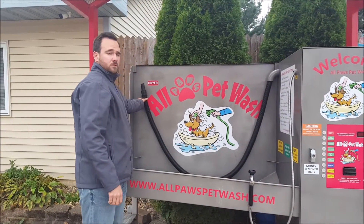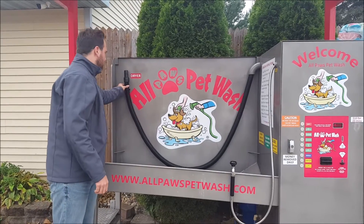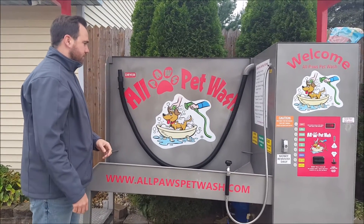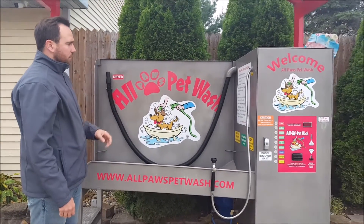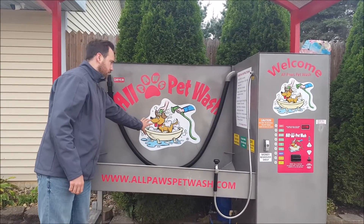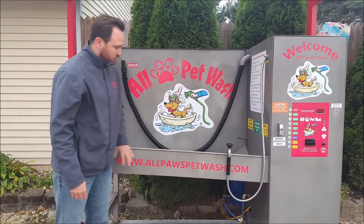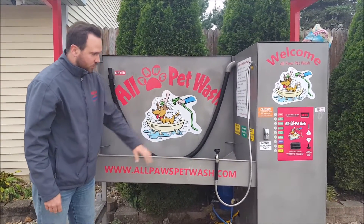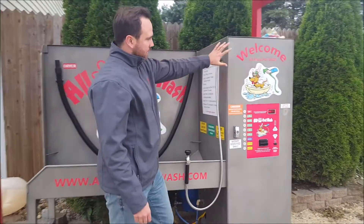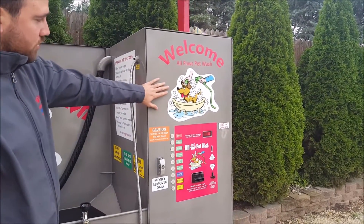You have your blow dryer, nicely hung on the outside of the back wall of the unit for easy access, as well as all the decals — your back decals, your back with the dog, the front of the unit where the website or URL typically goes, and all your decals on the front of the cabinet. All can be branded towards your current client.